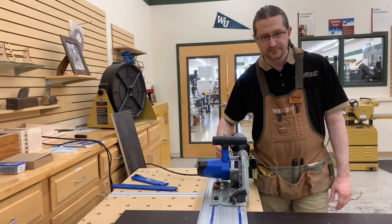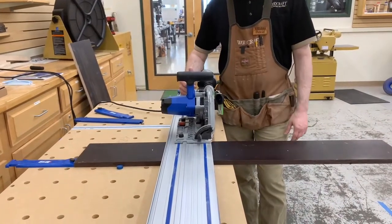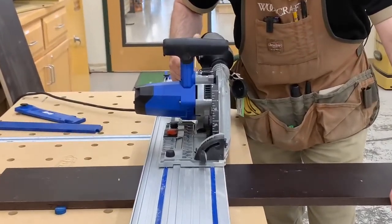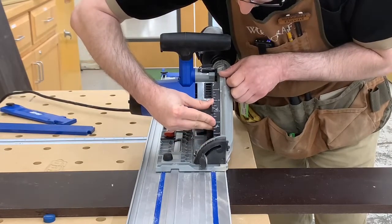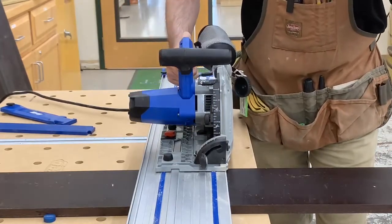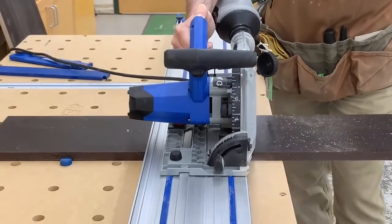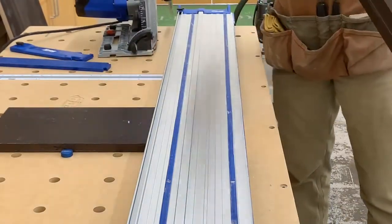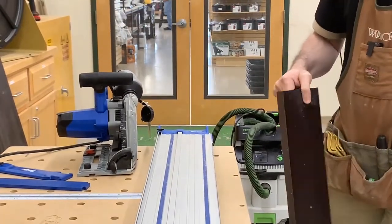The saw is a soft start, so as I turn it on you'll hear it wind up. I'll let it get to full speed before making the cut. There is also a depth scale on the front — I'm going to reset it for a three-quarter-inch sheet of plywood before we go.